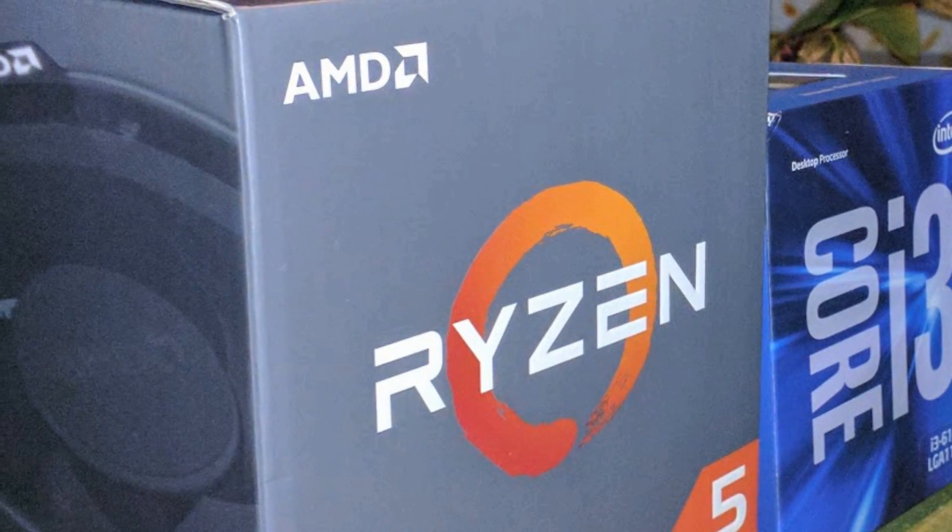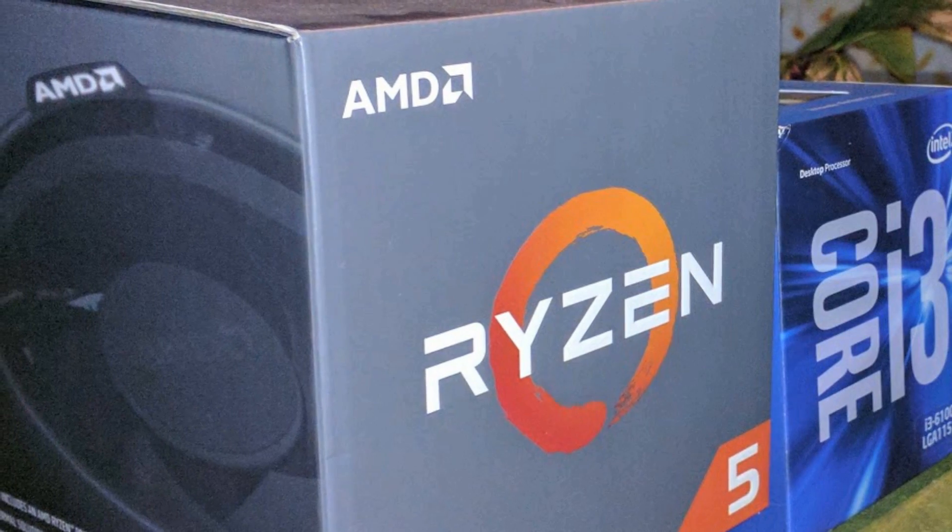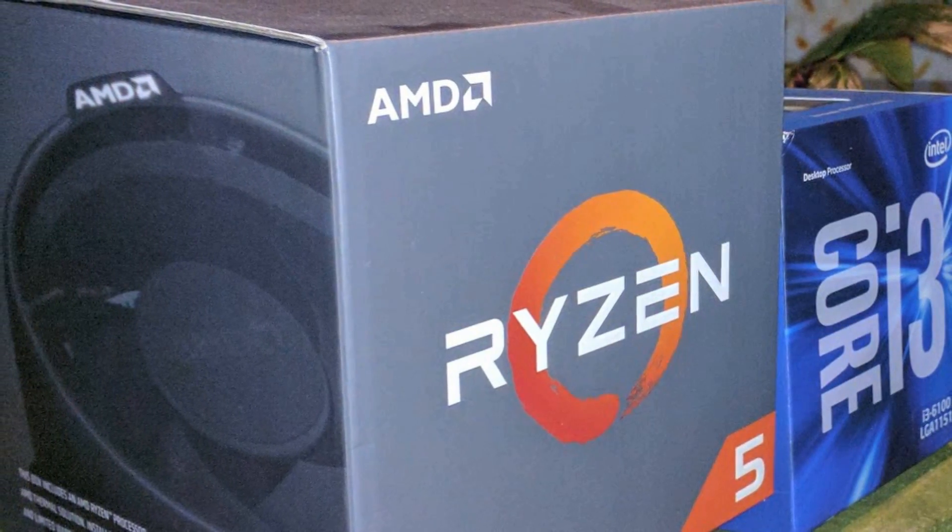New and good value are the two things people seem to put together when it comes to talking about Ryzen. But with their newest CPU in the lineup, is this still the case?